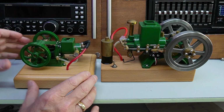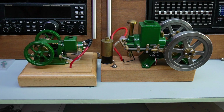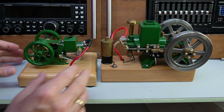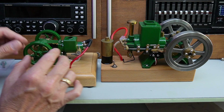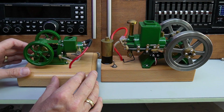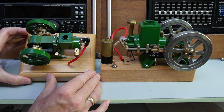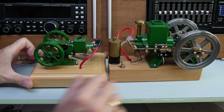I think someone said in the comments, 'Oh, I don't want to spend all that time fiddling with it, I just want it to start straight away.' But you missed the point — the whole idea of this is it's a tinkerer's dream. It is to adjust everything and get everything running really really nice, and it's such a pleasure when it does start and it does run. So I think without further ado we'll go and take this outside.